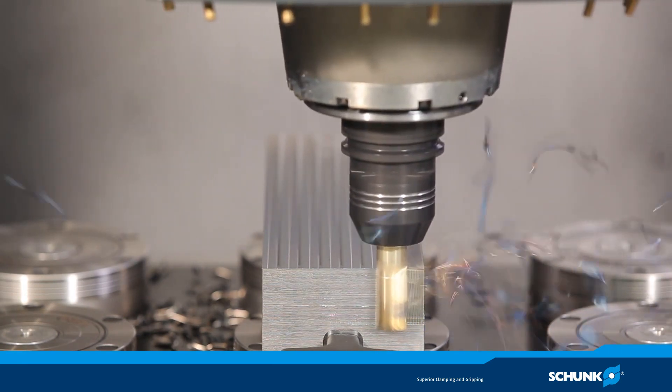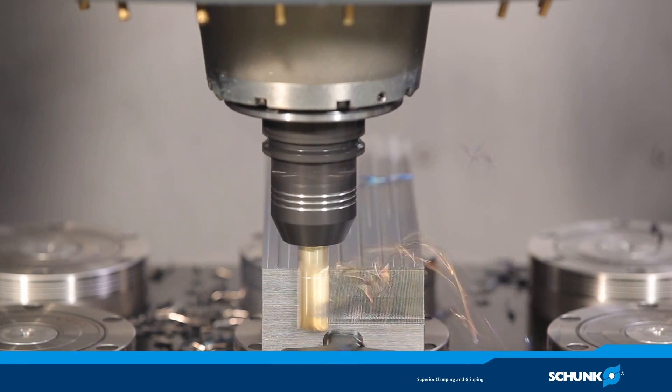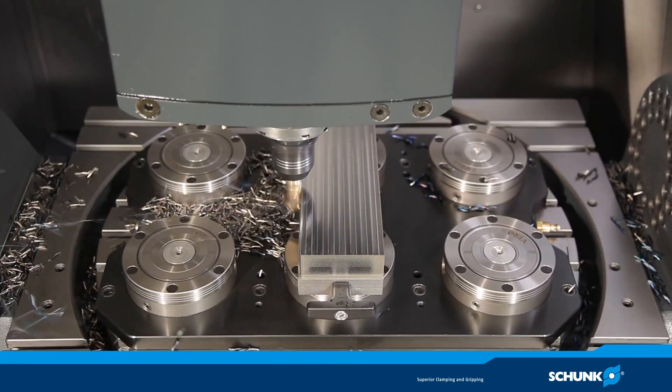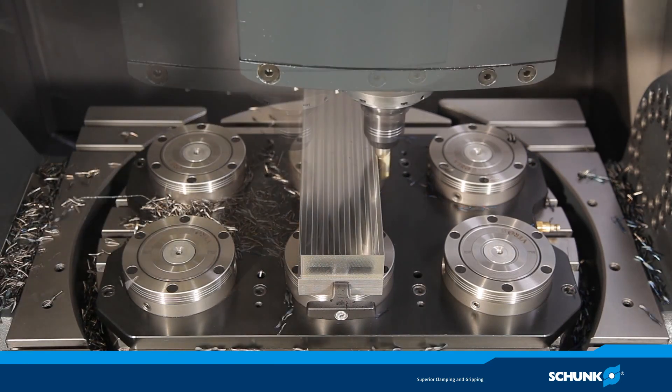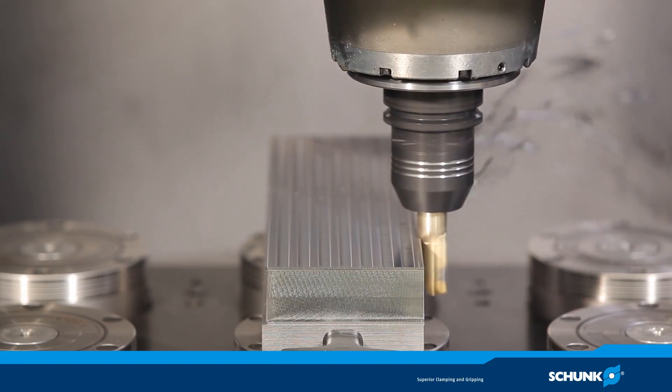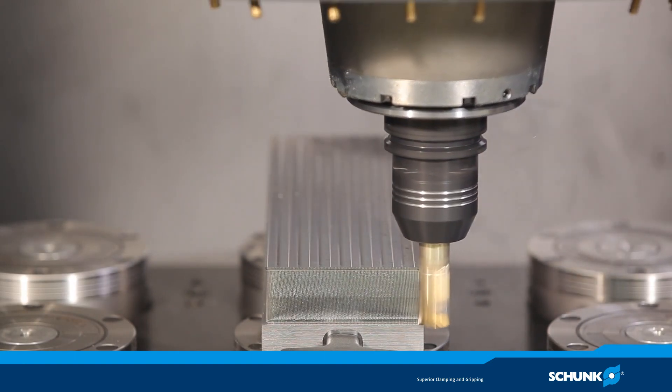Roughing from the outside is done using the same tool holder without tool change. There is no retooling — machining is done without loss of time. The optimal radial rigidity of the robust base body avoids lateral deflection during the machining process.